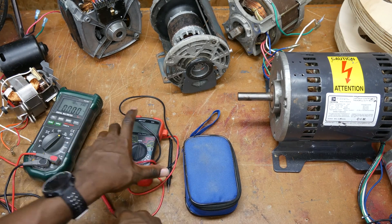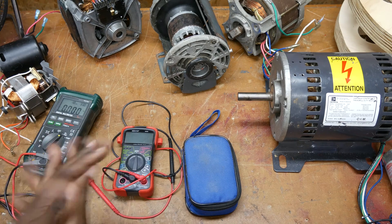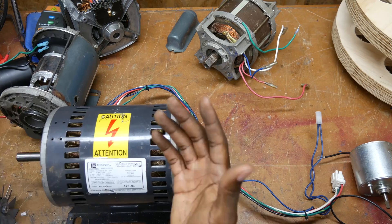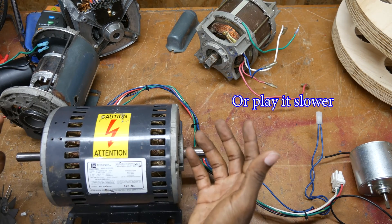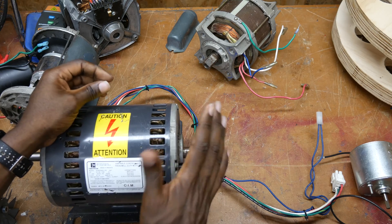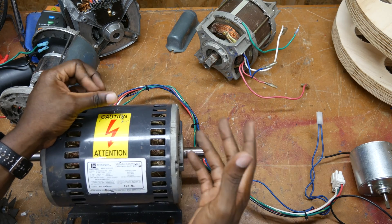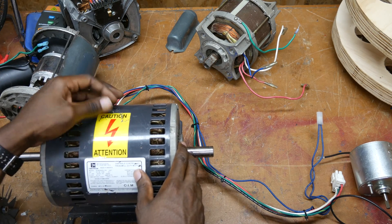There are many other videos that go into great detail about how to use a multimeter, so I encourage you to search YouTube for those. I know this was kind of fast, but you can watch it over and over, and there are hundreds of resources online. It's a combination of my videos, searching online, and watching other videos plus the resources in the description — you ought to be able to figure out what kind of motor you have.